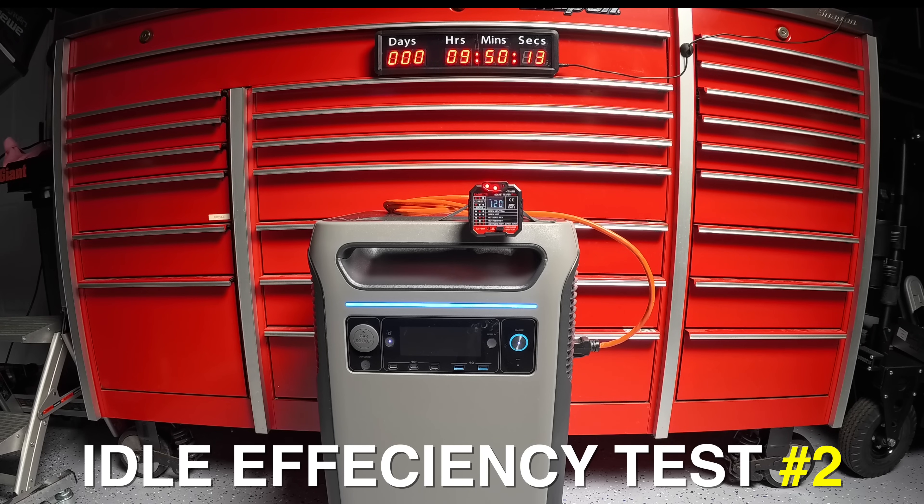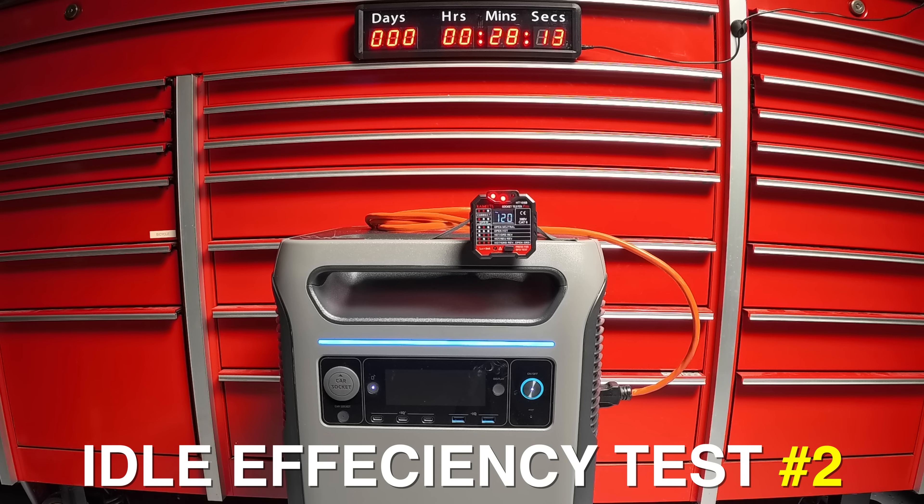The display goes to sleep because the unit unfortunately cannot be set to leave it on all the time, so I was accessing it remotely and changing the brightness to wake it up. After the same 24-hour period, look at the difference — the unit now remains at 75%, meaning it only consumed 25% of the battery. With one firmware update, this thing went from the worst idle consumption efficiency rate to now being the best unit I've ever tested.